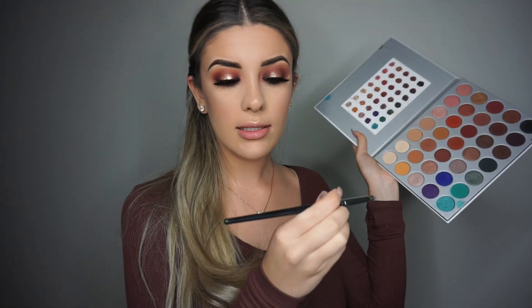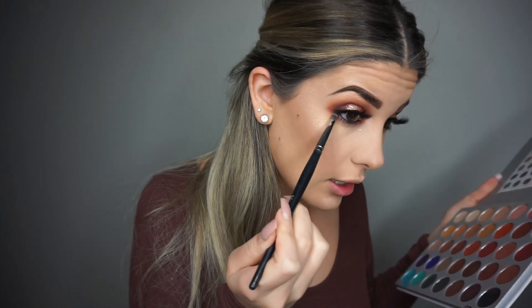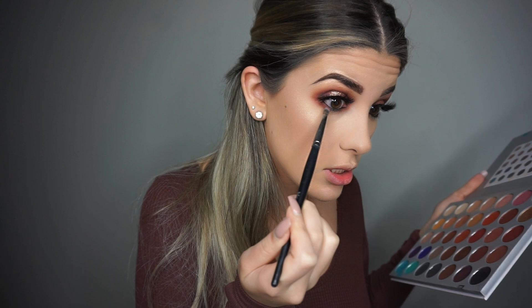Alright guys, I went ahead and did the rest of my face. Now I'm picking up my Tarte clay pot in the shade Black and using this to line my waterline and also my tightline — this will literally stay all night, so I really recommend using a clay liner or gel liner, same concept. Now I'm going back into my Jaclyn Hill palette with my E24 pencil brush, mixing Jacks and Bunts, and smoking out the outer corner. I don't want to bring it in too much, and I'll do the same on the inner corner, leaving the center clean for shimmer.